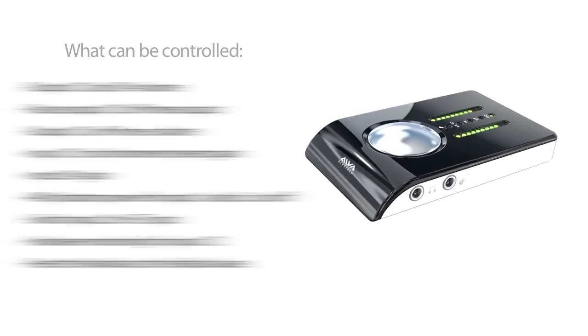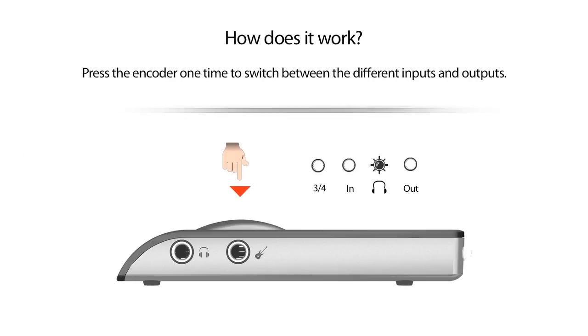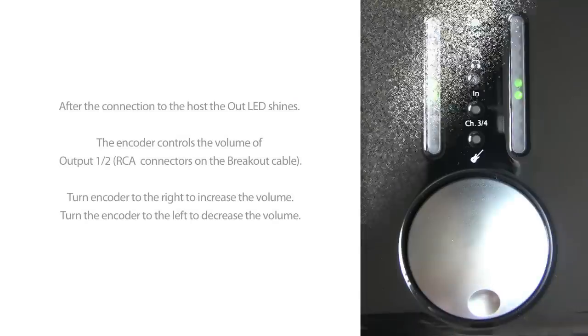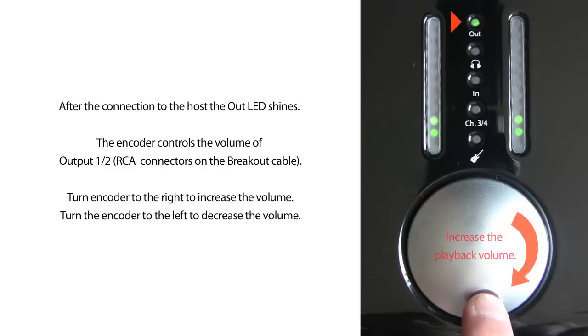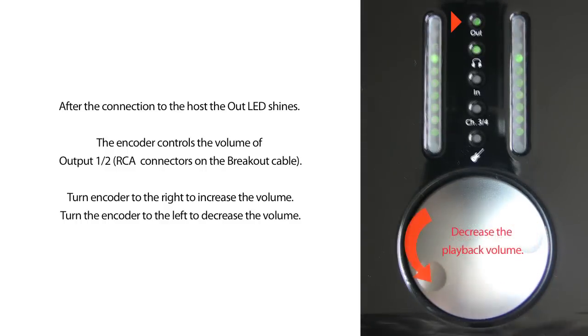In the next minutes we will show you how to control the features of the NanoFace with the encoder. Press the encoder one time to switch between the four input and output modes. The LEDs show the deselected mode. In every mode the encoder controls the volume or gain of the selected input or output. The encoder controls the volume of output 1 and 2. Turn the encoder to the right to increase the volume, and to the left to decrease the volume.